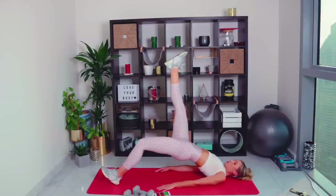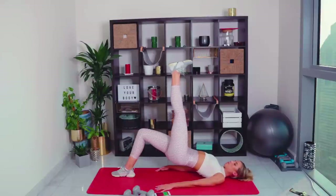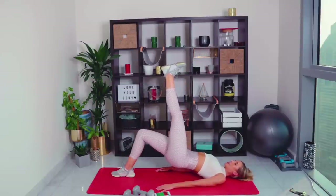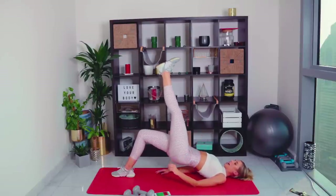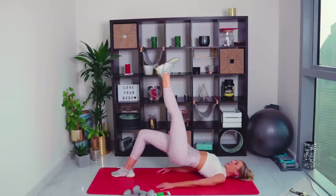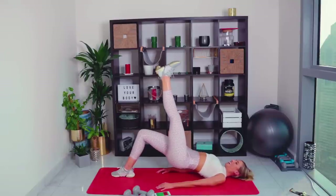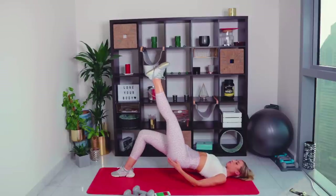Single leg bridges are possibly one of the hardest hamstring exercises ever. If you're not feeling it in the hamstring — back of the thigh — move the foot a little bit further away and dig the heel in instead. We're going a full 45 seconds on each leg, so pace yourself. If you're really struggling, just hover the foot down and keep the weight through this side. Come on, let's burn those hammies — we've just got one circuit left after this.